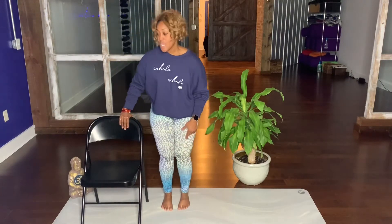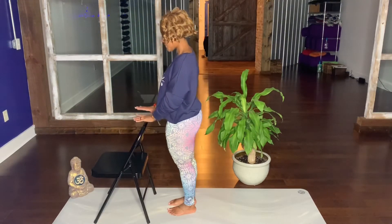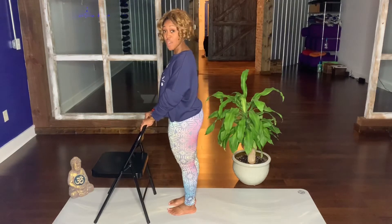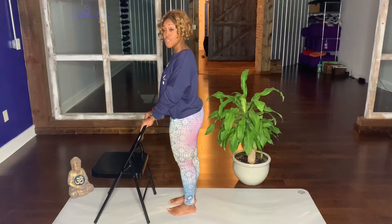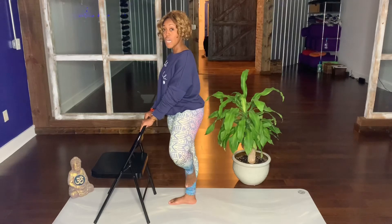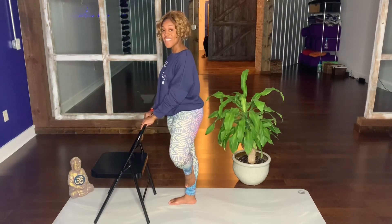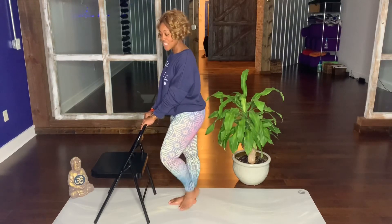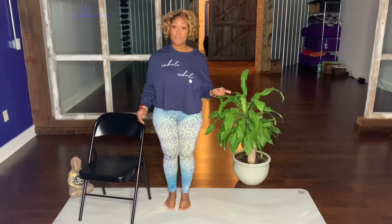Another option is to bring the chair in front of you — I'll turn so you can see that. Hands resting on the back of the chair, shifting your weight over, heel down, pressing your toes. Kickstand your opposite foot, heel above your ankle. Slide your foot upward — your foot will either be above your knee or below your knee for safety. Release the foot back down, and then you would take it to the opposite side.